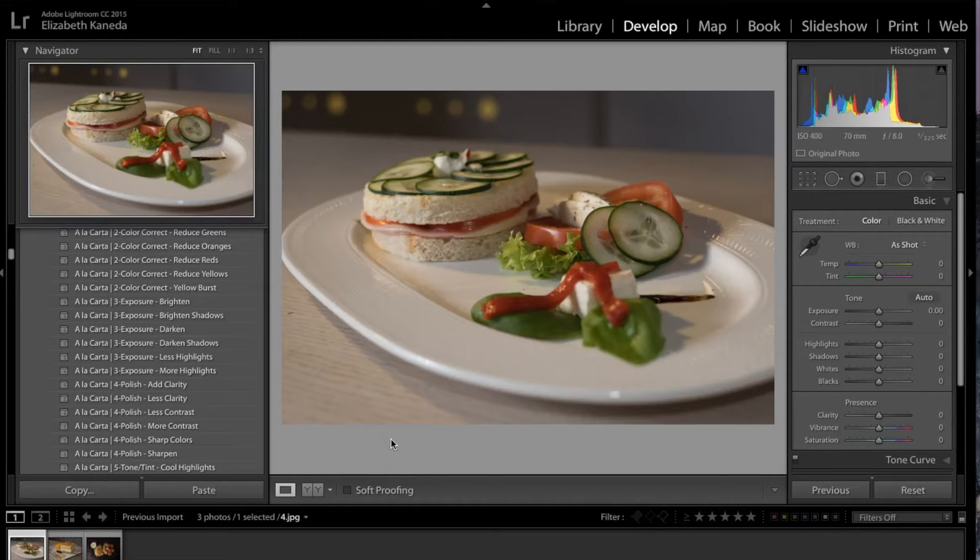Hi guys, this is Liz Kaneda from SleekLens. Today I have a basic tutorial on the A La Carta workflow. This workflow is all about food photography and it comes with 21 food brushes and 82 food presets.